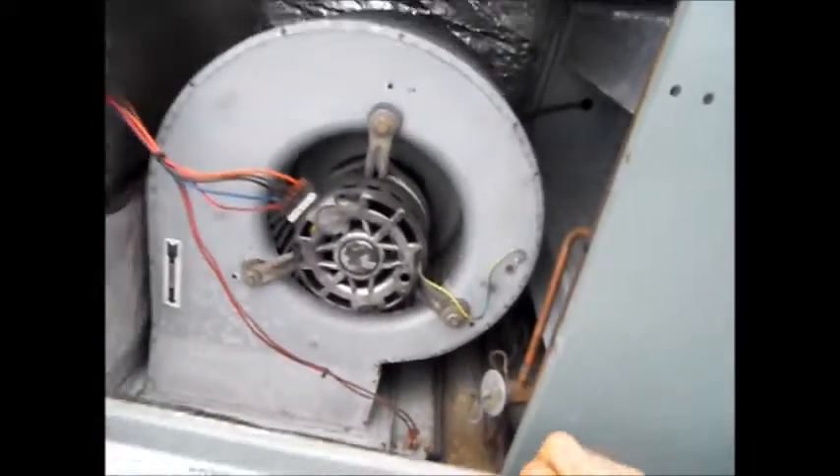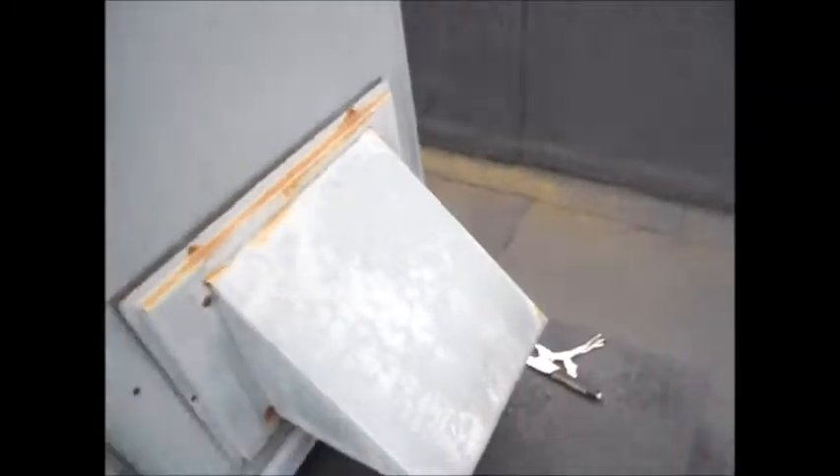So this is going to be a green air conditioning unit, model RRNA-B048JK10E. We're trying to find the filters on this, and it's got to be around here somewhere. This is actually where the filter is — it's under this panel here — so we're going to put new filters in this one.